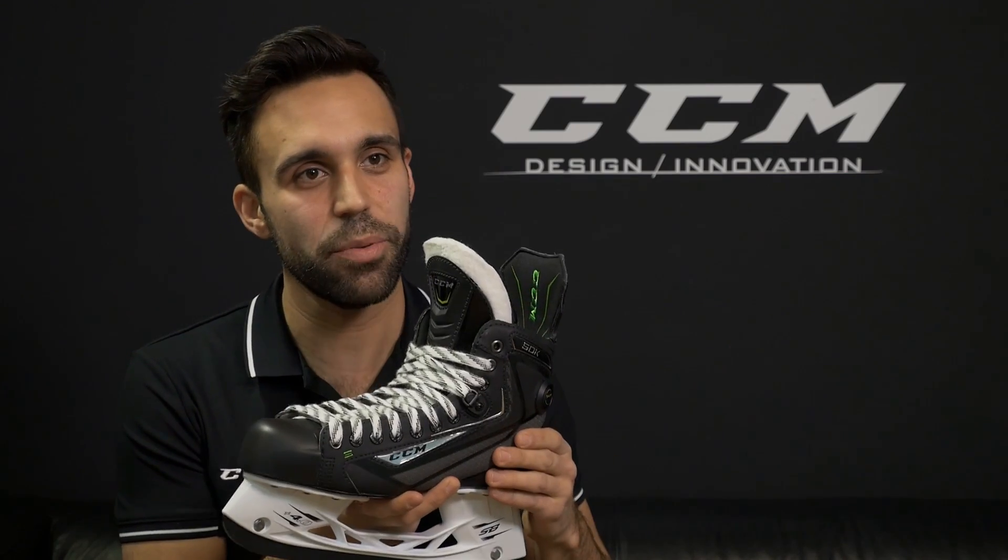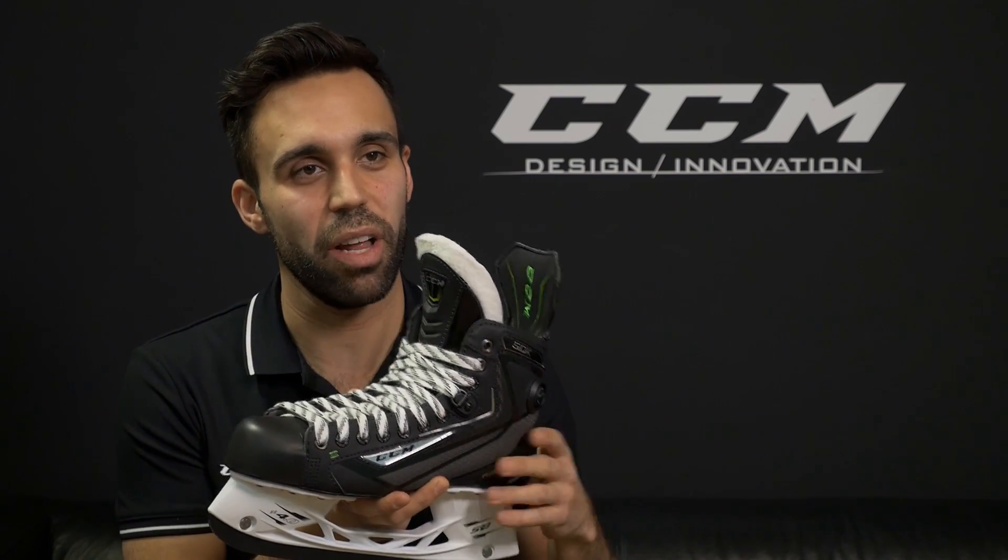Beyond the performance attributes, it looks absolutely great both on the shelf and on the ice. A great way to stand out with your skate.